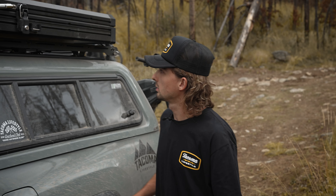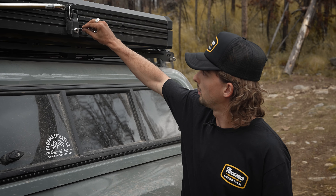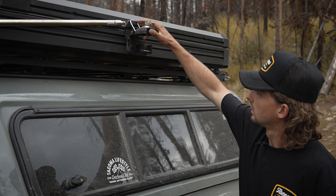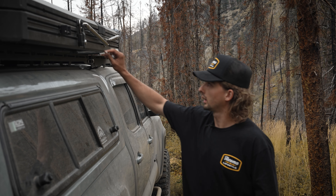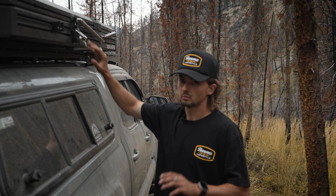One of the cool features about this tent is it actually locks shut. To open it, we'll unlock the latch just like that. There is a lock on both sides so we do have to undo both of those.